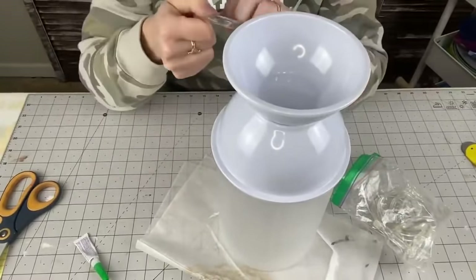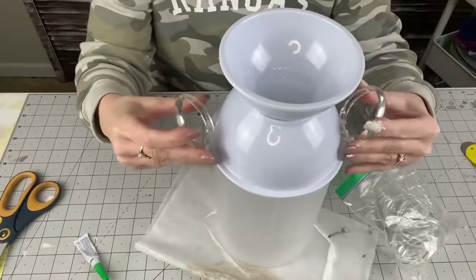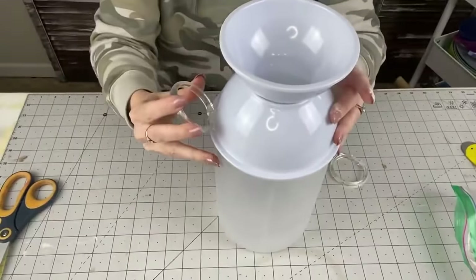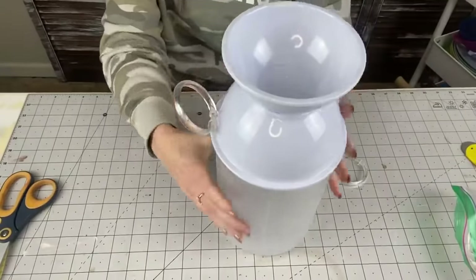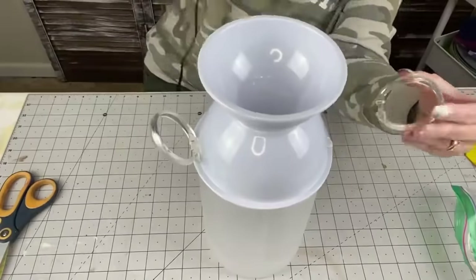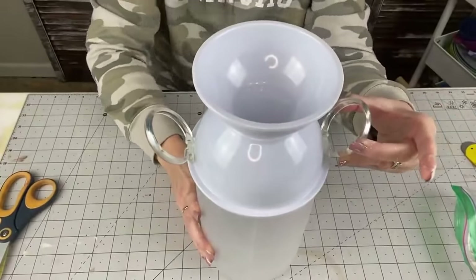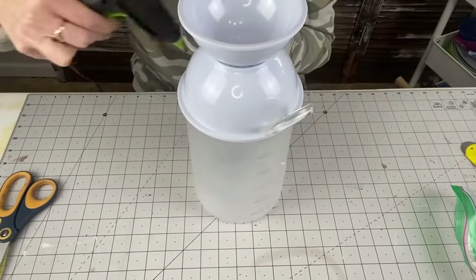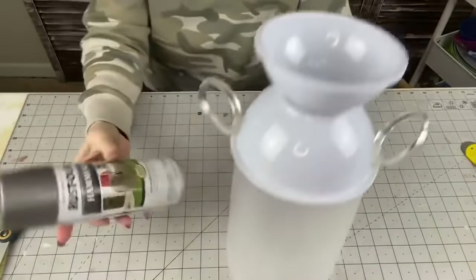Because I keep everything, I found clear curtain rings — they were perfect for the handles. Hot gluing them on, I hold them for a while to make sure they're well adhered and don't move. You could also use shower curtain rings from Dollar Tree. I attach the other side — I made one a little higher than the other, but I don't think anyone will notice much. I reinforced by putting hot glue on top of the rings and filling the little holes on the side with hot glue too.